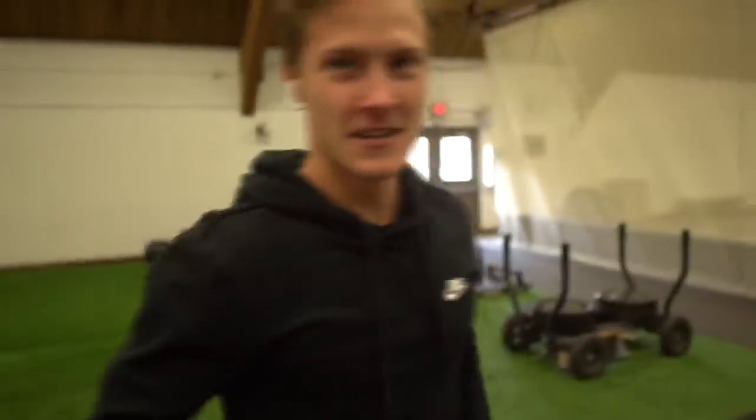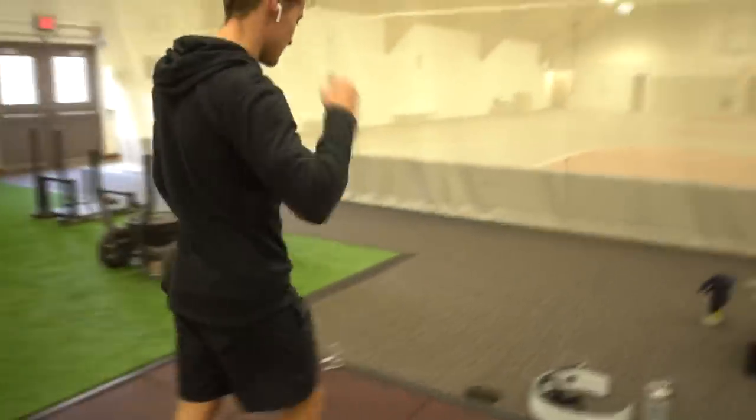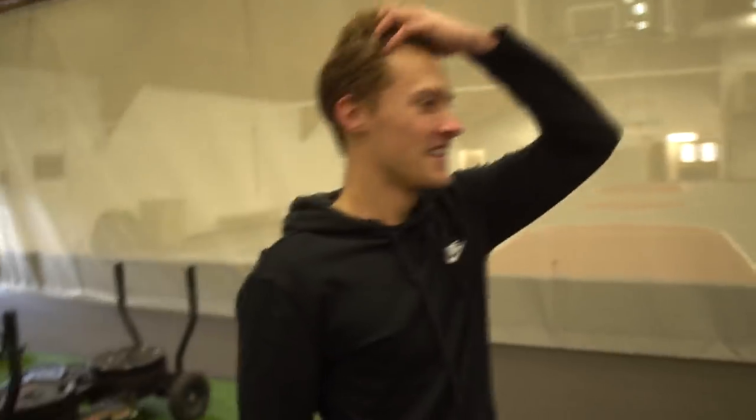Let's go! How'd that feel? You look pretty good, not gonna lie. So that's 305, right? All-time max is 315, so we're gonna try 325.